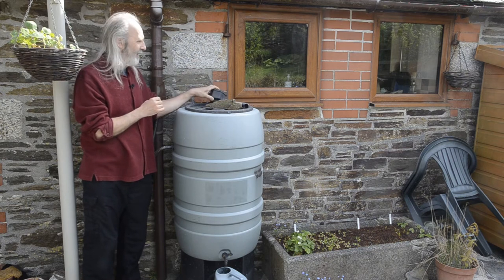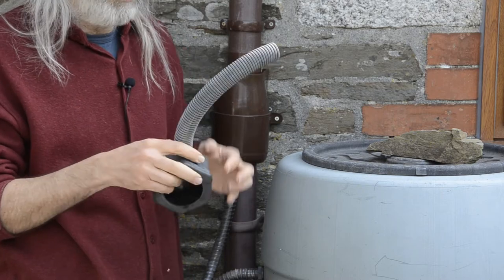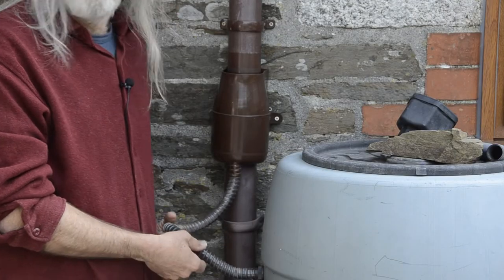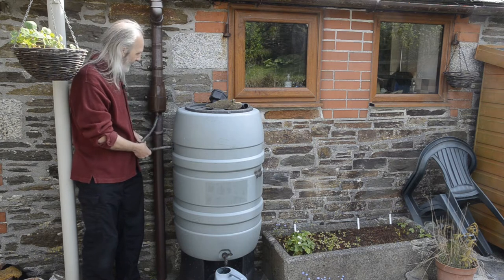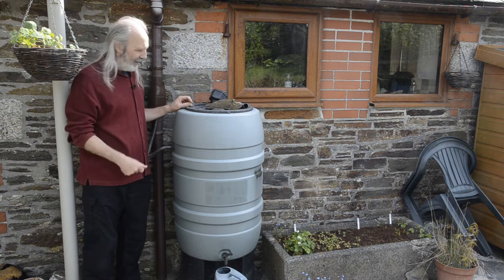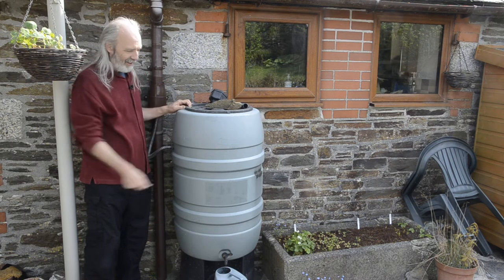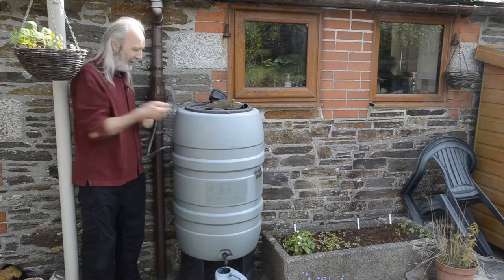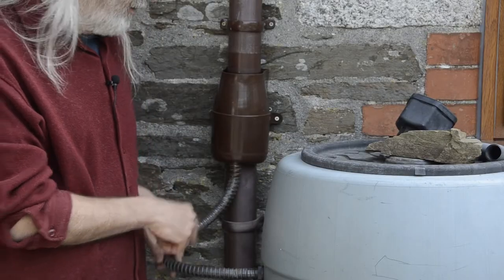These fancier diverters are about four times the price of the basic ones. One important thing I don't like about the basic system is that it comes with a clear pipe — you can see the pipe is clear but what's inside is not. Light gets in, it's full of water, and this grows algae which then clogs the pipe up. I came out one morning after a dry spell and heavy overnight rain expecting a full tank, turned the tap and nothing happened — the pipe was completely clogged with algae. I had to poke it through with a bamboo cane. So I would have a black opaque pipe at all times rather than a clear one.